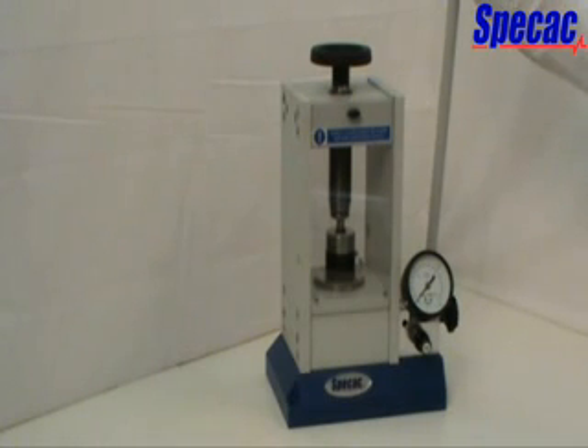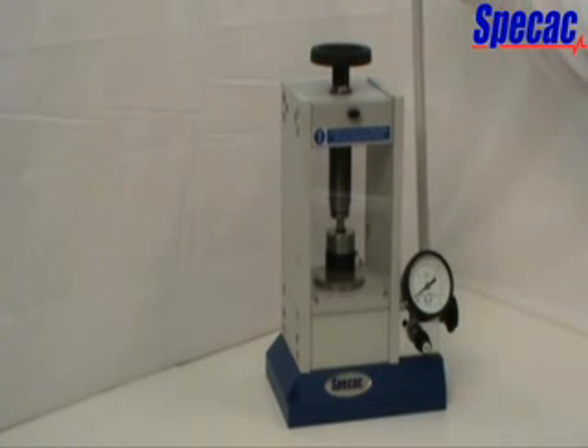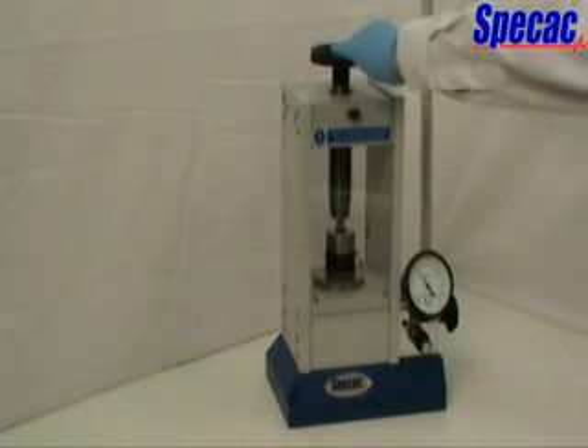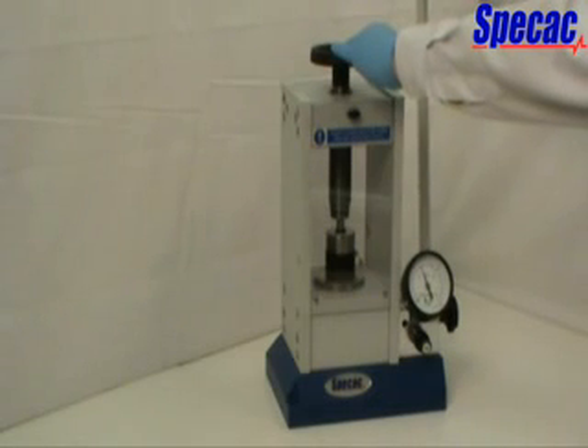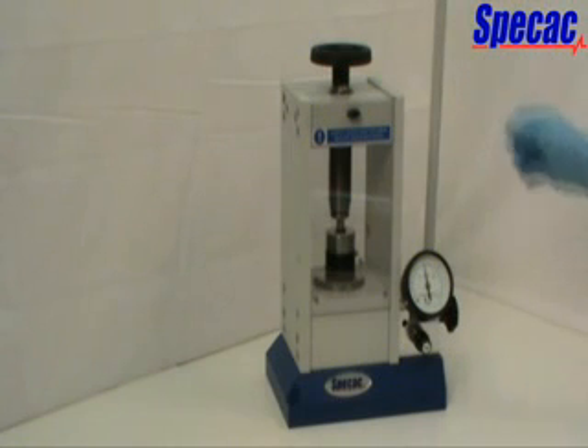Ensure the front and rear safety guards are lowered and start to pump the press by pulling and pushing gently but smoothly on the pump handle. The correct leverage and force is applied by holding at the rubber handle. It may take a few hand pumps to build up pressure in the oil, but once resistance is offered by the work to the raising of the piston, a tonnage load will be indicated on the load gauge. Keep on pumping until the required tonnage load is achieved.